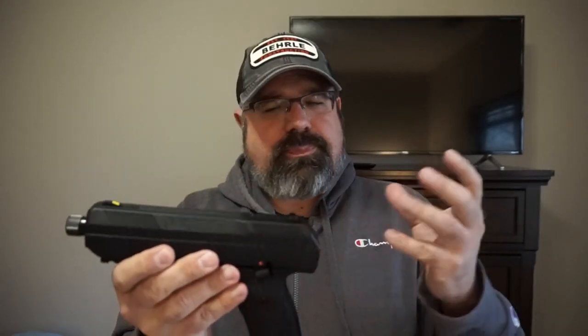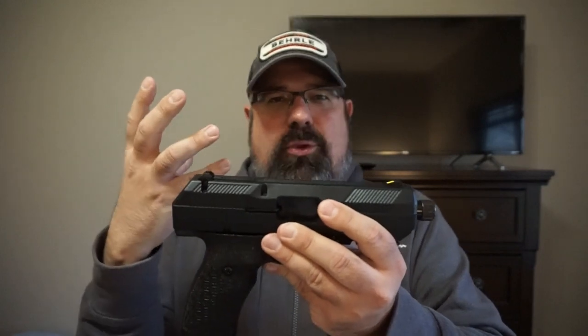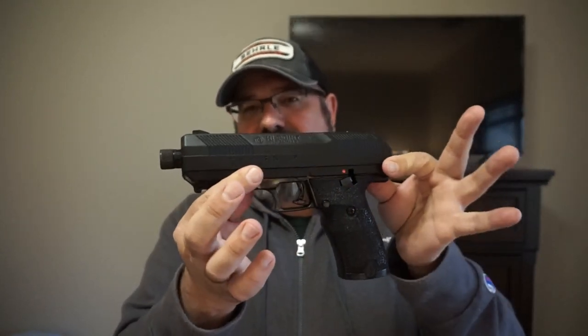Otherwise the grips are fantastic and easy to hold on to. It's so heavy and massive — when you shoot it there's like a double recoil impulse. You've got the initial shock of the gun going off, and then you've got the ka-chunk of the two-pound slide re-engaging, which has a bit of a pull to it. It doesn't really affect accuracy — I think I shot it fairly well. High Points tend to be pretty accurate in general; even the carbines do about an inch and a quarter at 50 yards with a red dot. Not bad for sub-$300 to $350 guns.